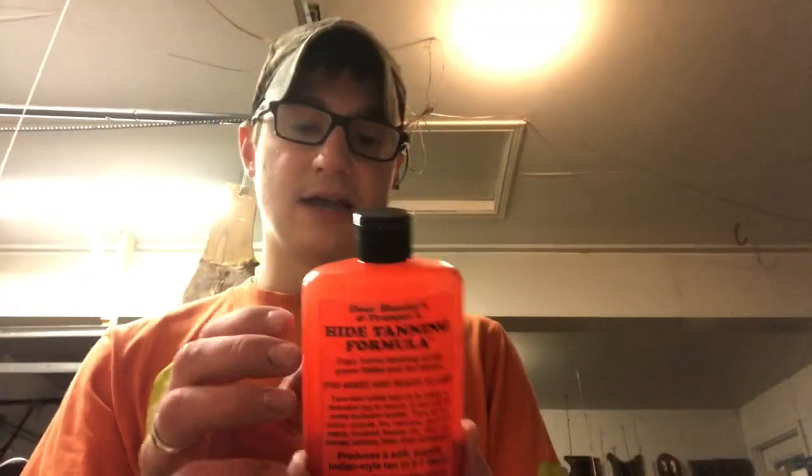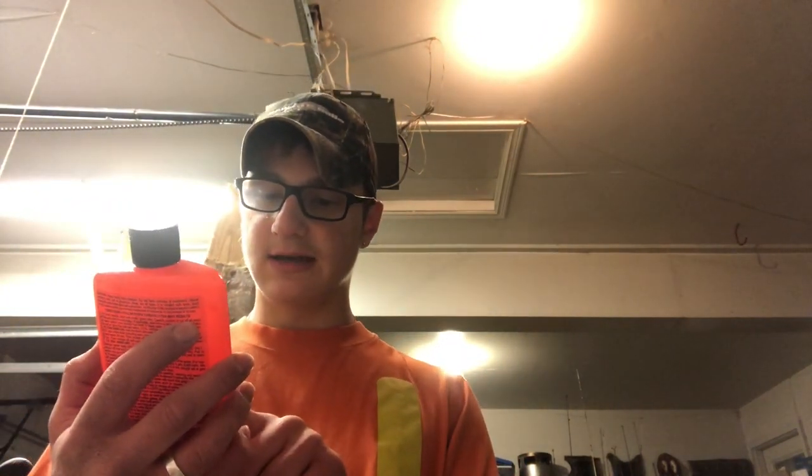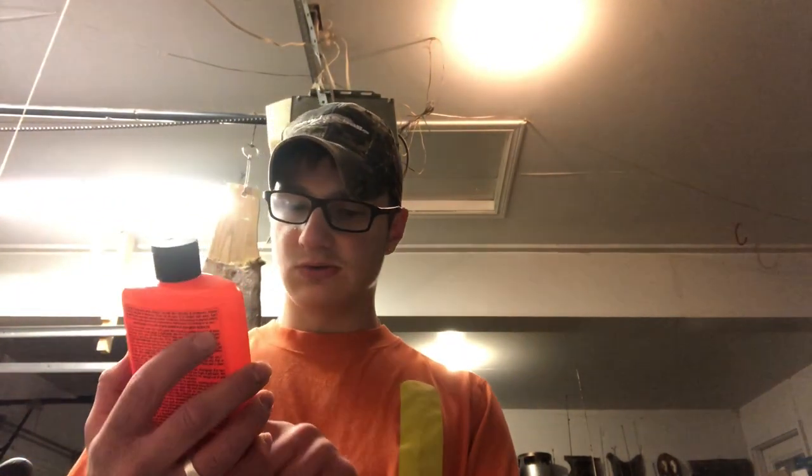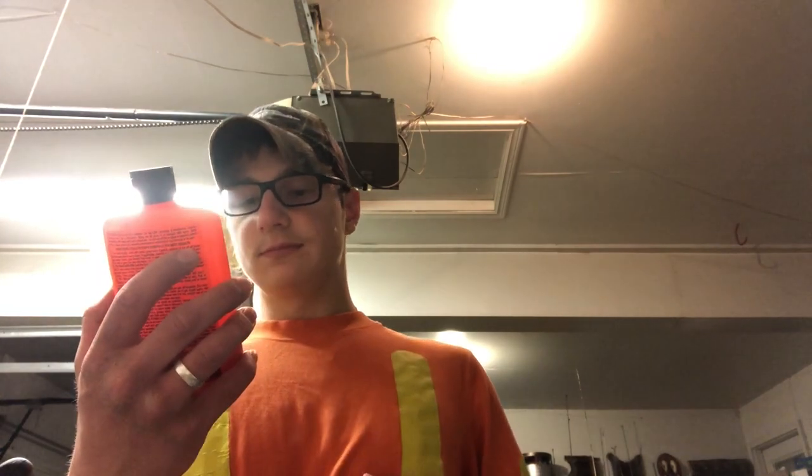Now we're going to get into the tanning. This is the tanning formula that I use — it is Deer Hunter and Trapper's high tanning formula. Pretty straightforward. You can do deer, coyote, fox, raccoon, squirrel, rabbit, muskrat, beaver, elk, caribou, and even snakeskin with it. Obviously, we are doing a raccoon.